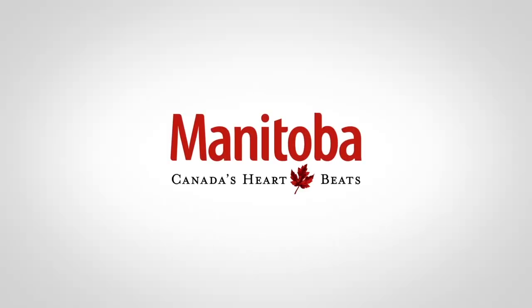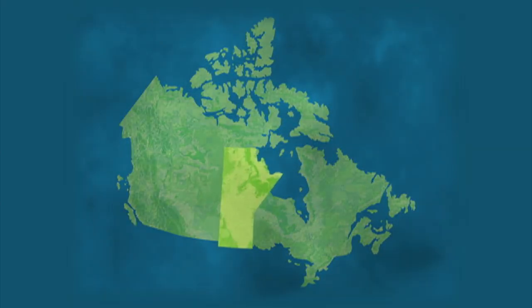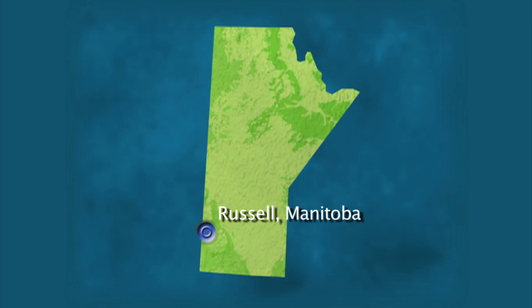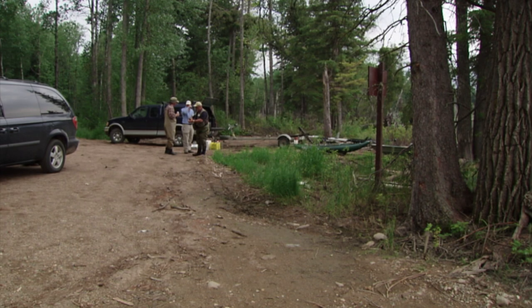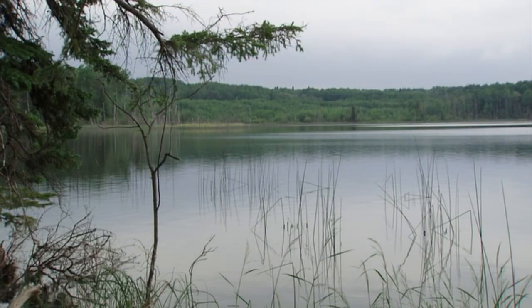Manitoba - Canada's heartbeat. On today's show, the New Fly Fisher crew is fishing in the Parklands near Russell, Manitoba. The Parklands is a stillwater fly fisher's dream. The area is known for its easy access lakes that hold large, aggressive trout. Most of these lakes are within an hour's drive of each other.